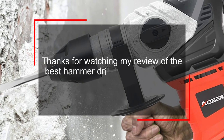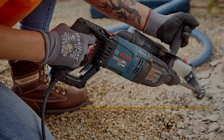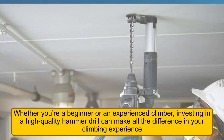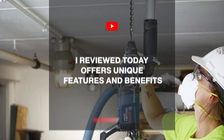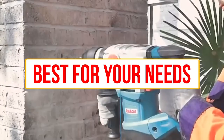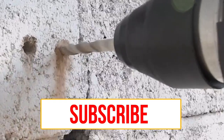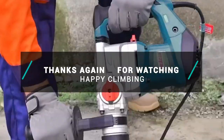Thanks for watching my review of the best hammer drills for rock climbing on the market. Whether you're a beginner or an experienced climber, investing in a high-quality hammer drill can make all the difference in your climbing experience. Each of the drills I reviewed today offers unique features and benefits, so be sure to choose the one that's best for your needs. If you have any questions or comments, please leave them below, and don't forget to hit that like button and subscribe for more great reviews and DIY tips. Thanks again for watching, and happy climbing!